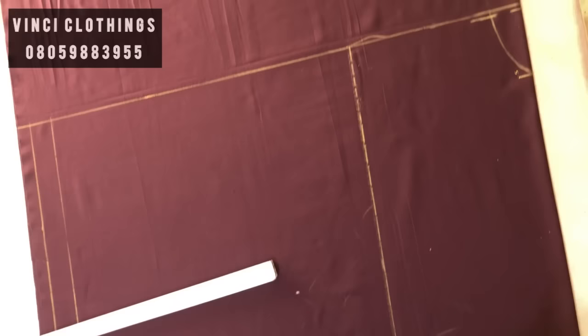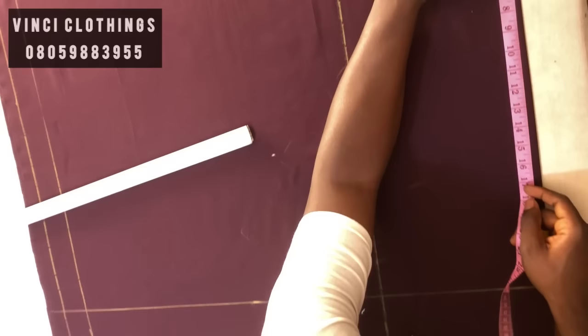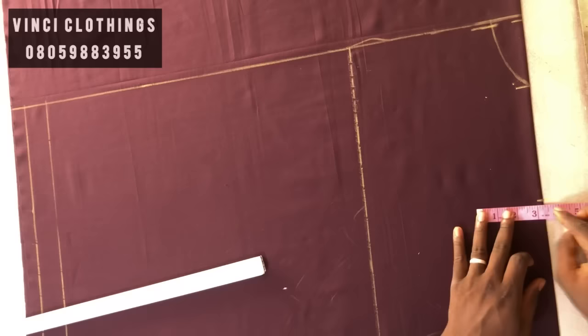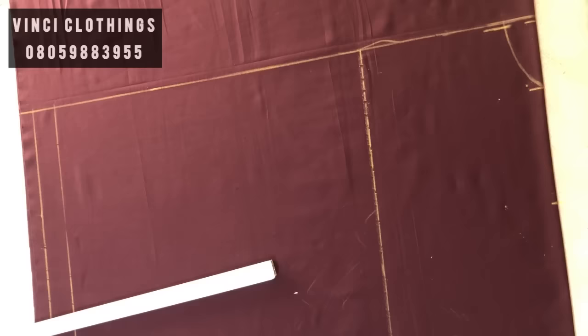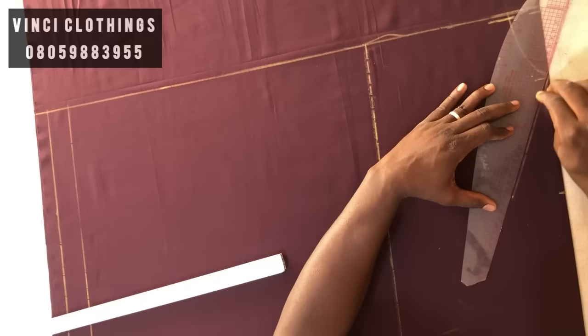Our shoulder is 18. That's 18 plus half for seam allowance. On that half, we are going to go down by two and a half. Put down by two and a half, then use your ruler to rule it. So this is my two and a half shoulder slope.